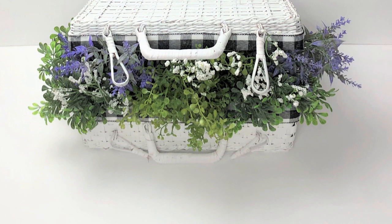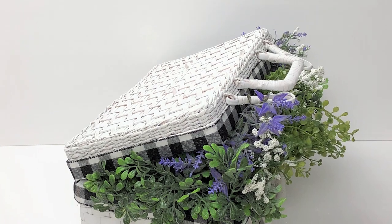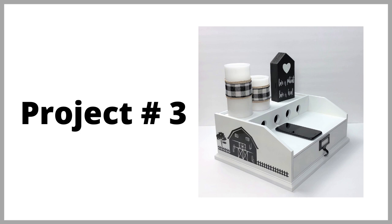Let me know in the comments below what you think of project number two. If this is your first time visiting my channel and you are enjoying today's DIYs, I would love for you to click that subscribe button and the notification bell so YouTube will notify you the next time I upload a brand new video. Also visit me on Instagram, my website for free printables, and my Pinterest board. Let's go ahead and get started on project number three.